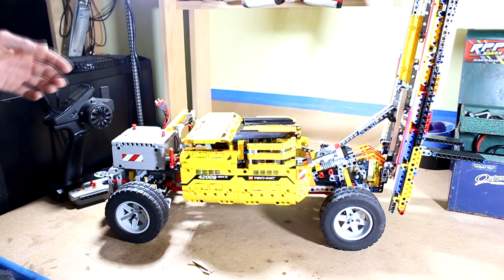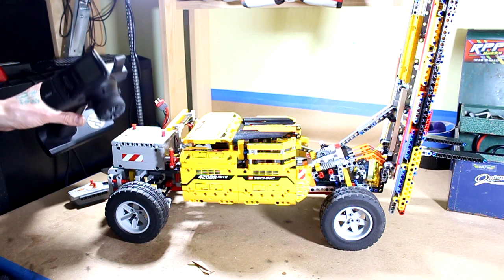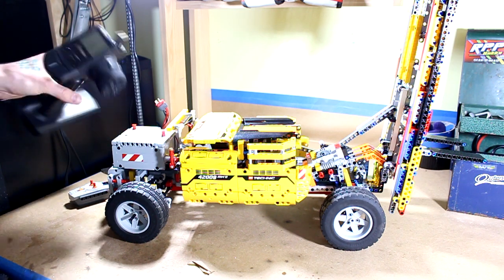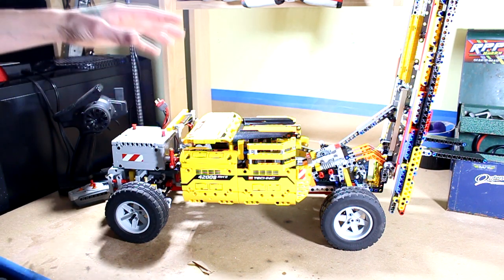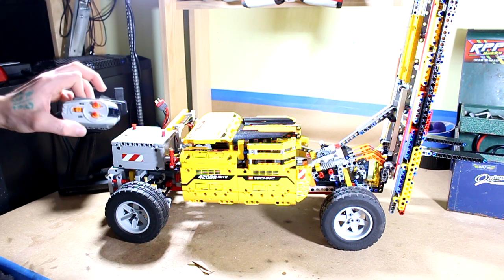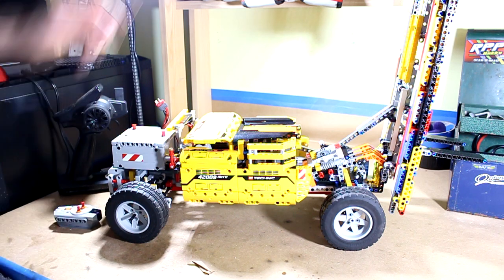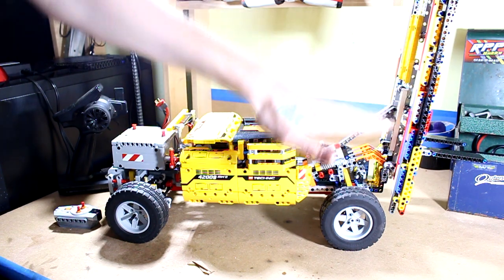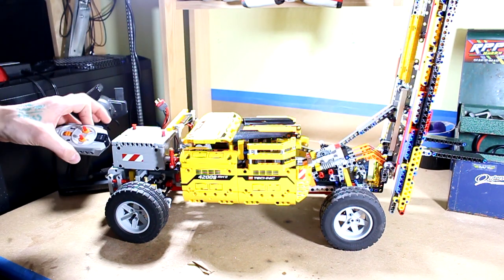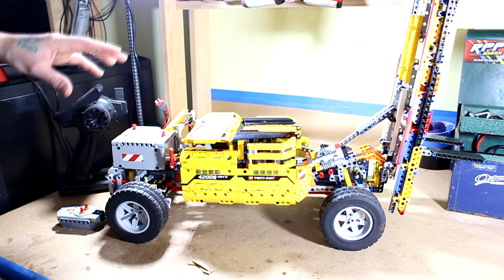This is a Lego Technic forklift that I built over the last week and a half, completely from the ground up. This was not a set or kit in any form — it came purely from my imagination. I had to do some innovating because this is run off a real RC radio system, using my RC transmitter. It has a Holmes Hobbies motor, a regular RC servo, and also the Lego Power Functions controls. The Power Functions controls handle the boom tilting forward and back and the forks raising and lowering, while the drivetrain and steering are on the RC system.